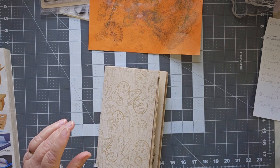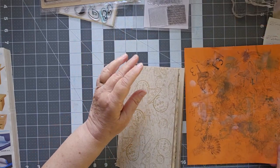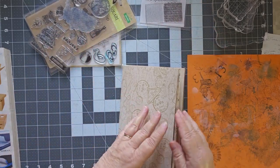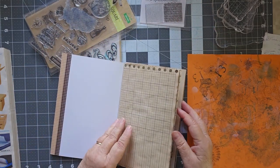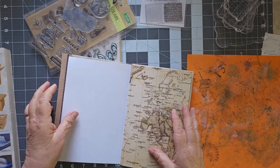Let's talk about stamping it. I got all my stuff out here to stamp it. I have my acrylic blocks and a bunch of stamps here. Let's see where there are some places where we could put stamps. I'm going to find some of those white pages.